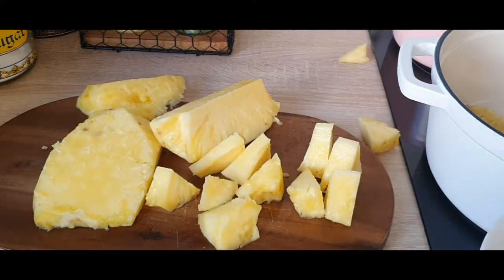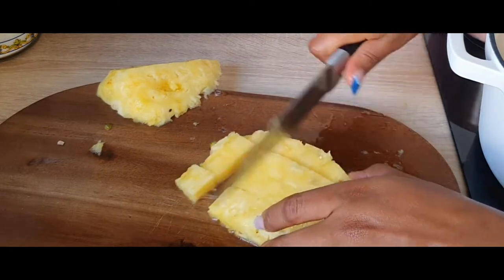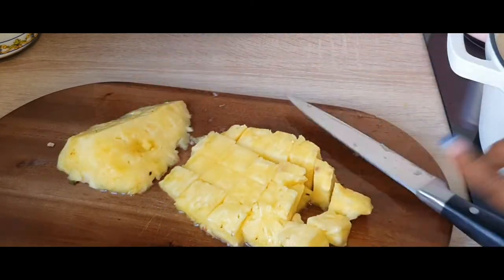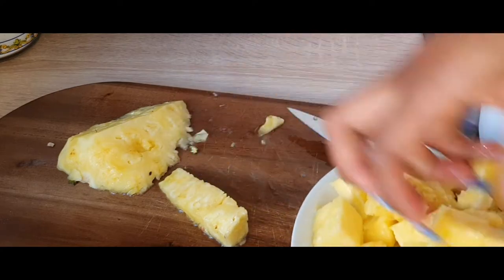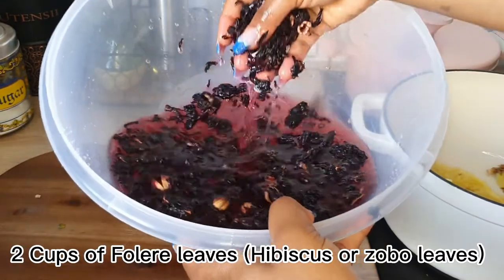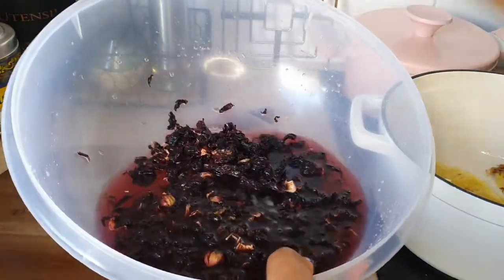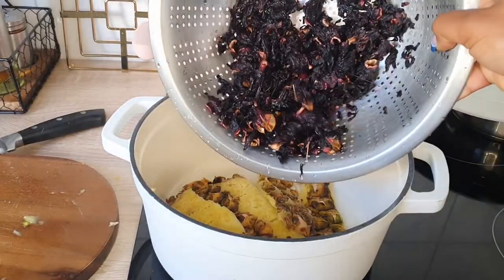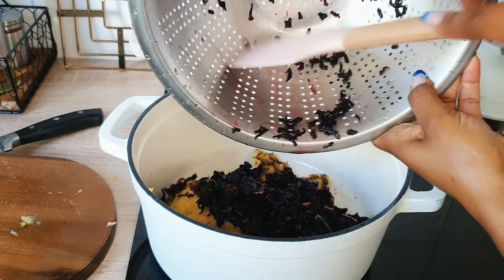Then chop the pineapples into little chunks and set aside. If you have a juicer you can go ahead and extract the juice to use later. I now have two cups of my hibiscus petals — the foléré or zobo or sobolo leaves — get them washed thoroughly, about three times, and then pour them into the pot.